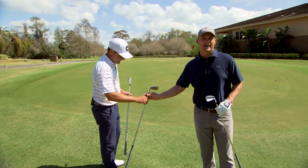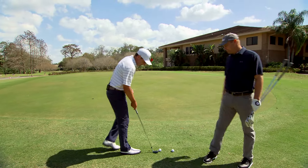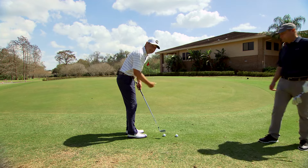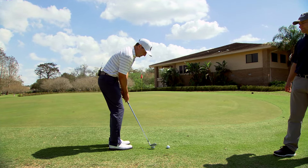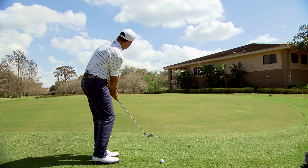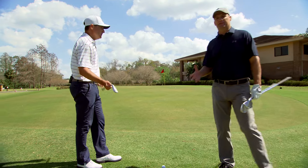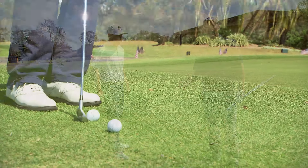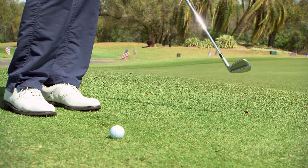So that was a wedge. We're going to go to a nine iron now and Rob's going to hit the same shot with a nine iron. I'm going to have the same distance away from the ball, hands are high again, off the toe, maybe a little less shaft lean — the ball should come out a little lower. What he's doing by keeping the heel of the club off the ground is that heel won't dig and the toe will lead and let the ball run out.